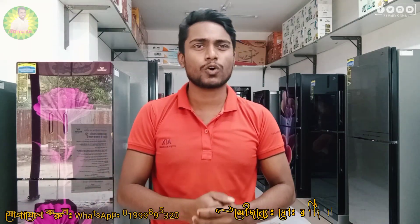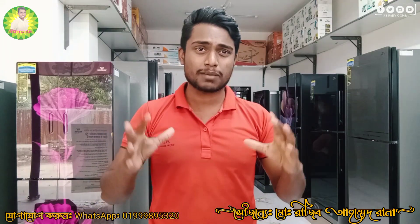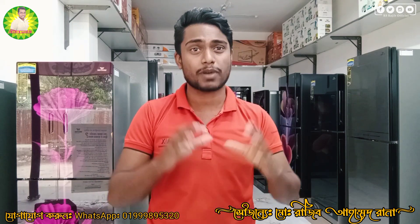Hello viewers! Assalamualaikum! My name is Waltoner Egg. Today we are going to talk about Waltoner Egg.